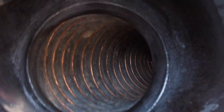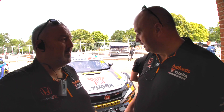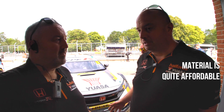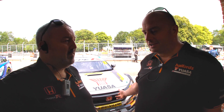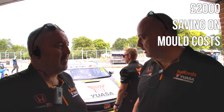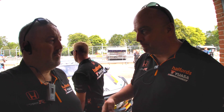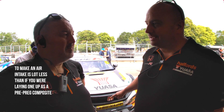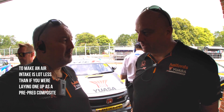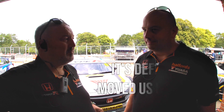Major cost saving benefits too. Oh yeah, massive cost saving benefits — the material is quite affordable, you're not having to make a mould every time. On some parts we don't have to use any moulds or tooling, so it cuts costs like that, and obviously printing the parts ourselves lowers the costs as well. So it's brilliant really.